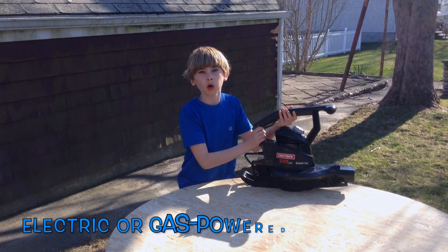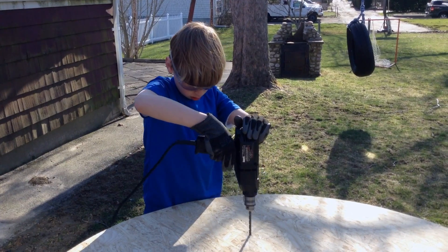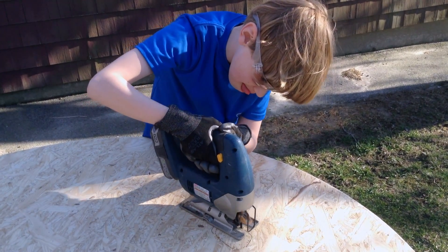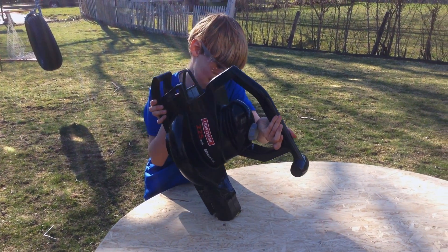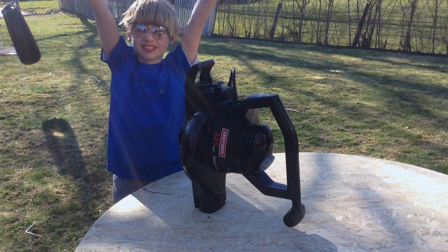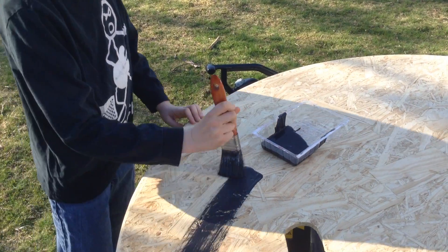Now we need to cut holes and put our leaf blower in. It fits! Painting the hovercraft will make it look nice and make it smoother.